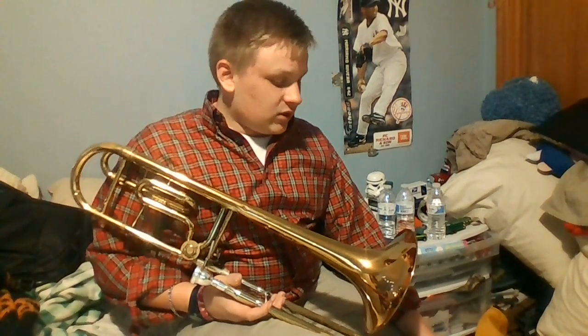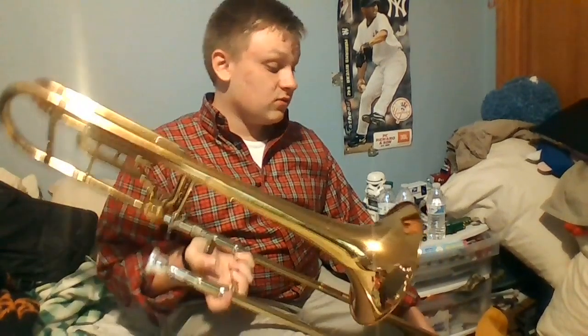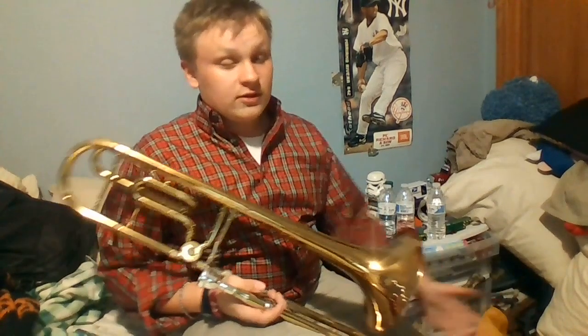This is a nice instrument. If you play trombone out there, I would definitely recommend having one of these. They can be quite expensive, but I'm lucky — the school doesn't charge me anything because I'm only kind of trying it out this year, so I can play better next year.